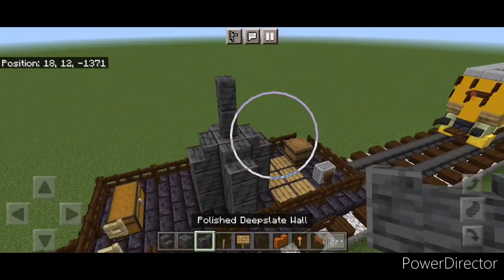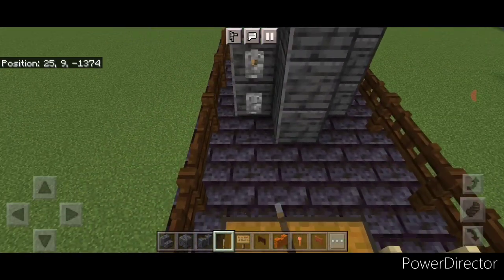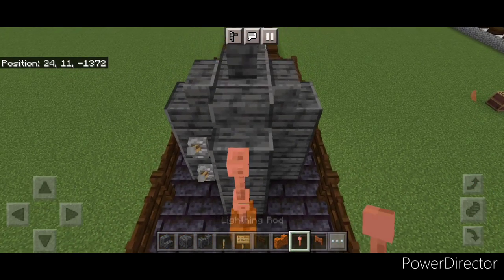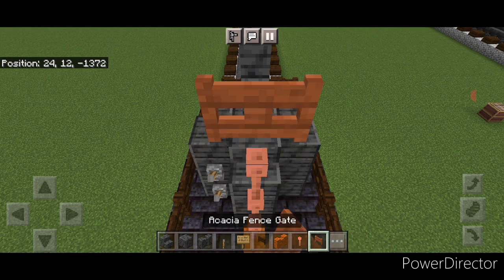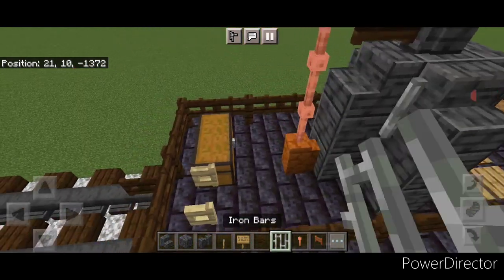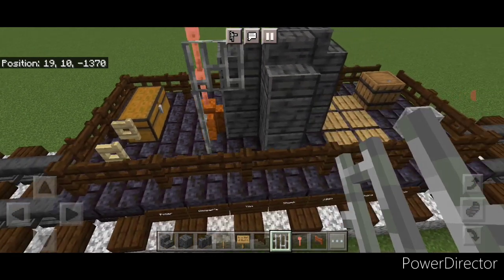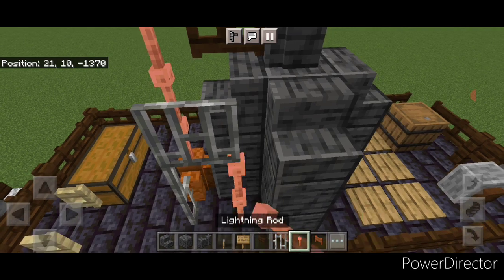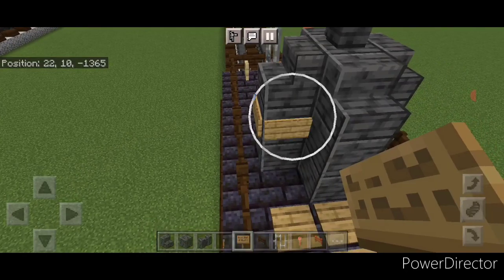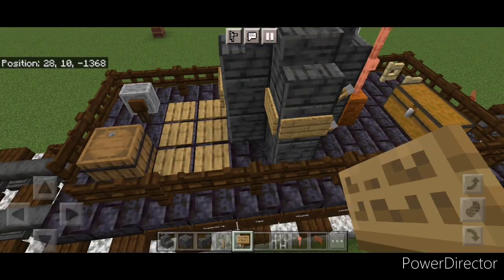Then two polished deep slate walls on the top middle. Come at the back here, put two levers, put a red sandstone wall, then a column of three lightning rods. Open an acacia fence gate up here and a sideways dark oak fence gate here. Then in this corner do two iron bars here, two coming down below it, and under this side two lightning rods. Then put an oak sign here, on the front middle, and on this side.